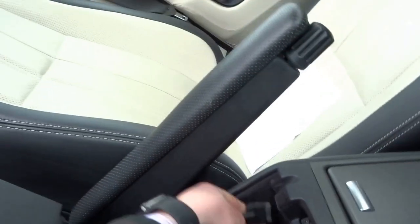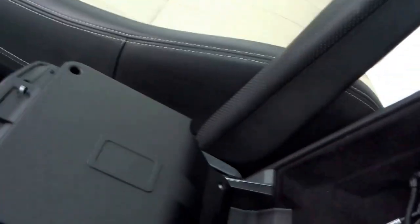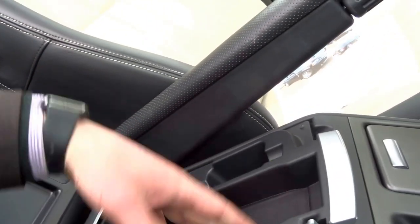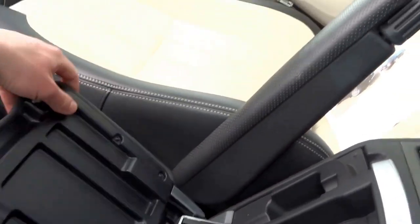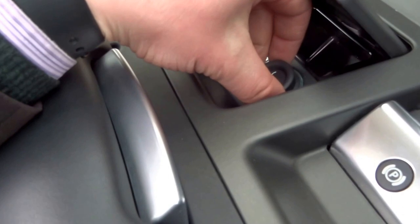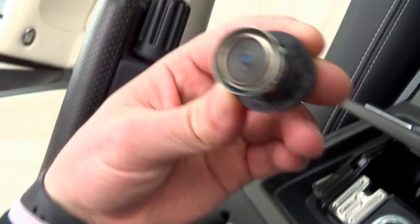Centre armrest — you've got an iPod connector just there, USB as well in there and another 12 volt socket. At the top you've got some storage for telephone, pens, change, electronic handbrake, and an ashtray that's never been used — still brand new.